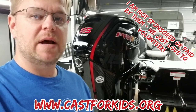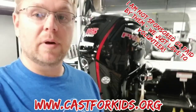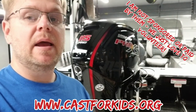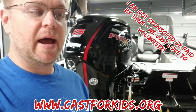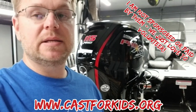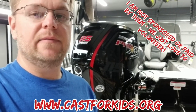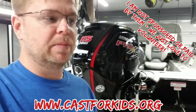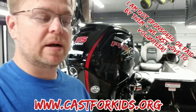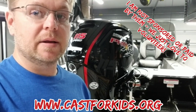I wanted to close out the video with a quick promotion about my t-shirt and the organization it came from — Cast for Kids. If you guys have a boat and it's safe and you have the time, look up to see if there is a Cast for Kids event in your area. You're not going to be sorry — it's just an amazing experience. They put on a great event and it's going to get kids out fishing, doing things they may never have the chance to do again. Any of my boating videos, I'm going to try to end with this little promotion. Seriously, guys, look it up online — Cast for Kids.